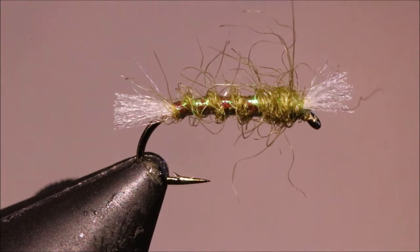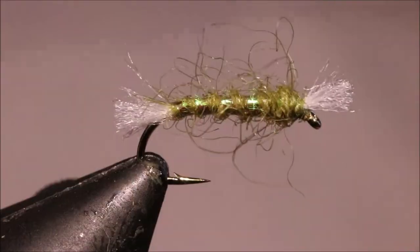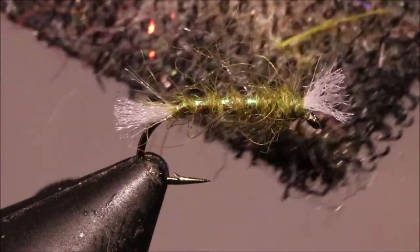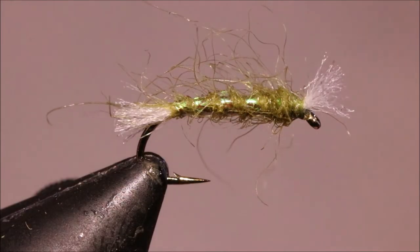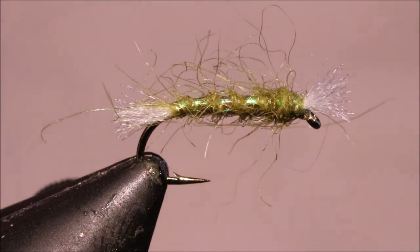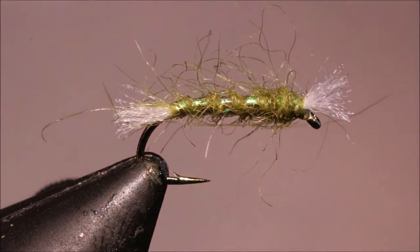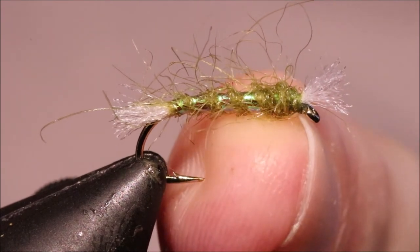Just to finish off, get a wee brush with the Velcro just to pull some of that seals fur out. If there are any really long ones, you can grab them and take them away. So there you go — Shipman's Buzzer. Super easy, super simple, but it is a real fish catcher.